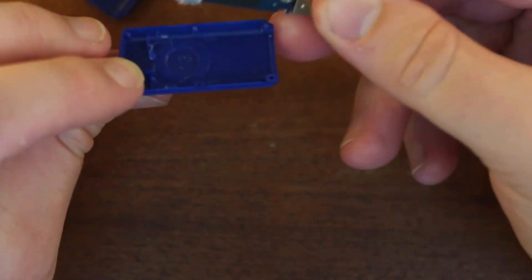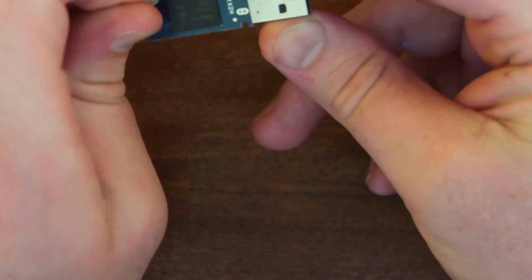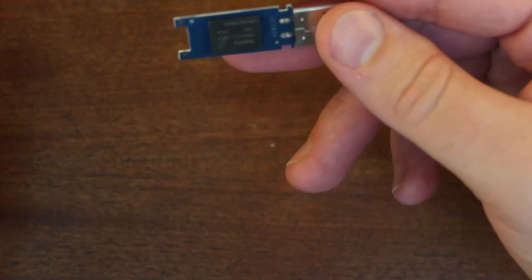It's glued in. We've got a case, we've got some glue. That will be the memory chip.